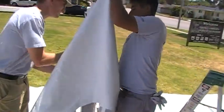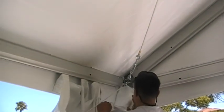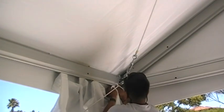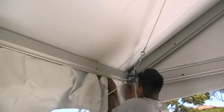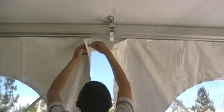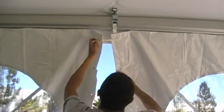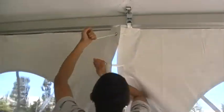To install the walls, insert the ketered edge of the wall section into the leg beam and pull upward. The top of the wall feeds into the eave channel with small keter strips. Slide these towards the center of the bay opening. Once both halves of the wall are installed, you can lace or zip them together.